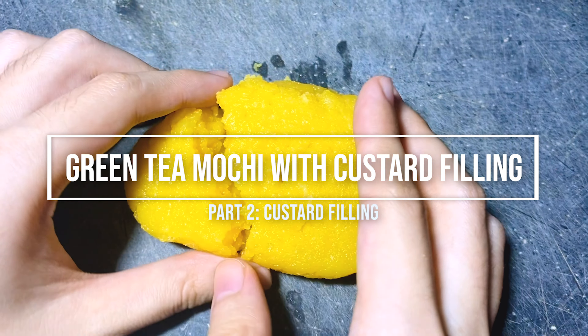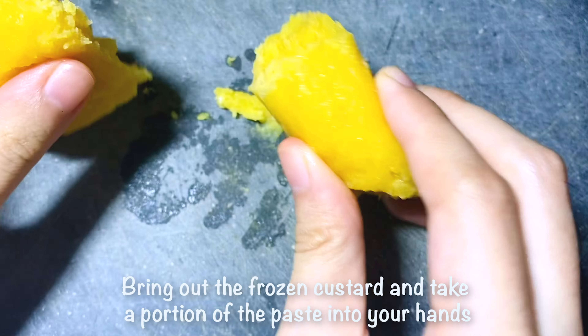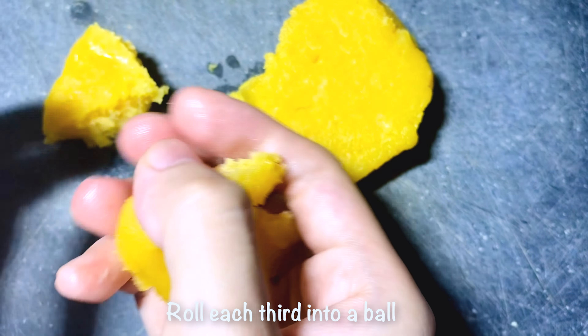While waiting, we can prepare the custard filling. Bring out the frozen custard and take a portion of the paste into your hands. Roll each portion into a ball.